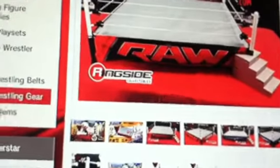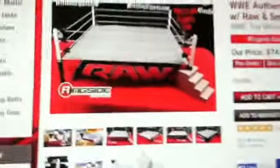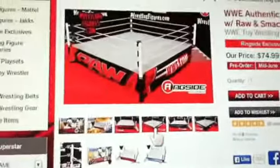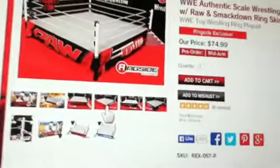Right here it actually says 'Raw' on the thing. I'll zoom over there - don't know if you can see it, but yeah it says 'Raw' right there. In real life it does say 'Raw' right there but it's really hard to tell.